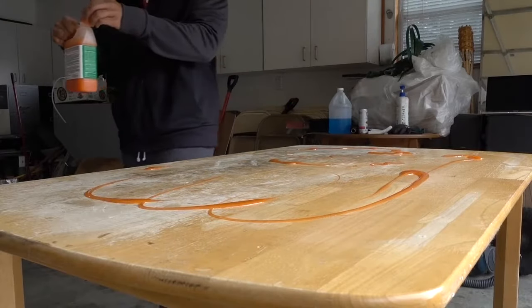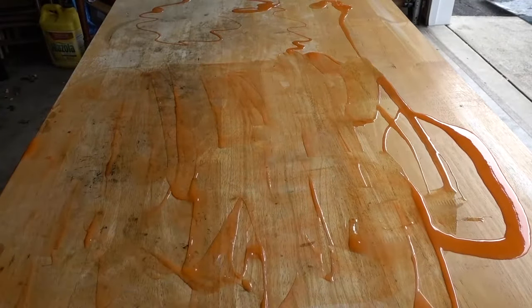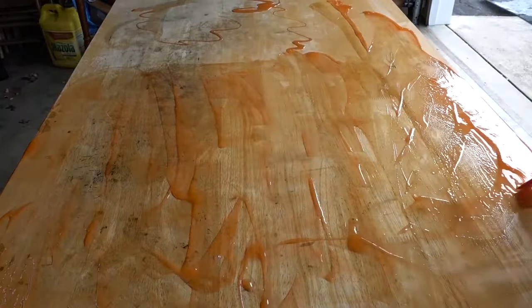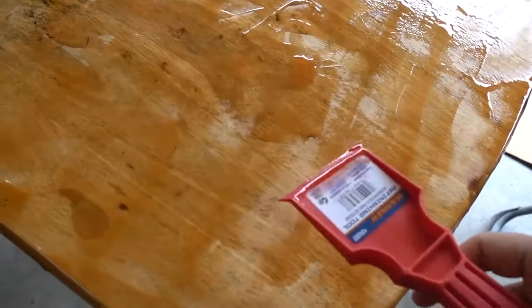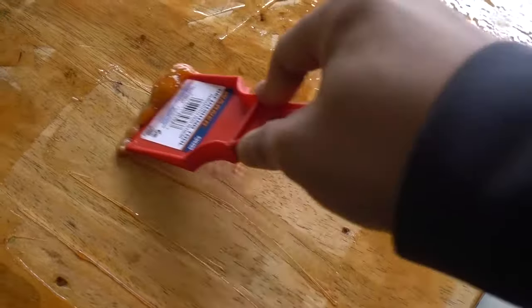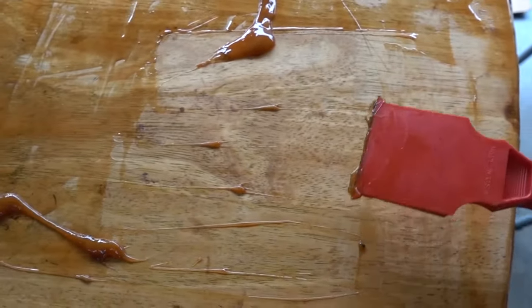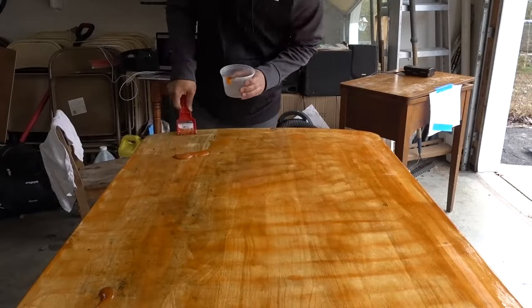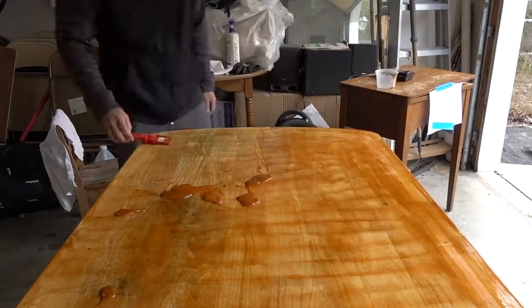Here I'm spreading the citrus strip, and honestly I don't know how to use it that well. From what I understand you kind of just throw it everywhere, spread it around and let it sit for like 30 minutes — at least that's what I understood the back of the label saying. After about 30 minutes I go in with the putty knife and try to scrape off all the citrus strip. It's supposed to be like a finish remover, but this table was so damaged that it was just difficult to do that. You can see all of the dark gunk coming off this table.